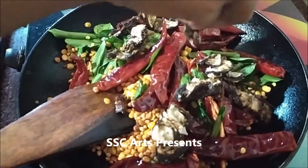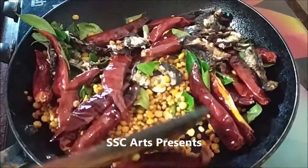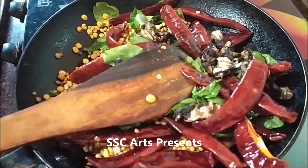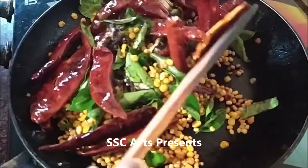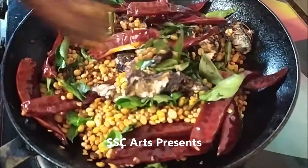Now add tamarind to it. The reason we are adding tamarind here instead of blending it directly is that it becomes softer and easier to blend. You can switch off the stove and add the tamarind — that heat is enough to make it softer. Or you can keep it on a medium-low flame as well.